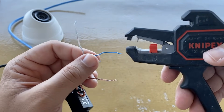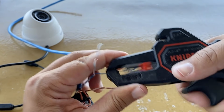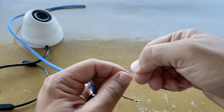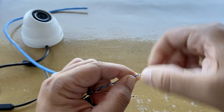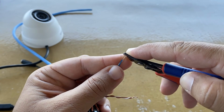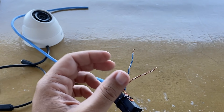We need to do the same for the other pair. After we strip all wires and create the two pairs, we need to trim them a little bit and connect them to the screw plug.